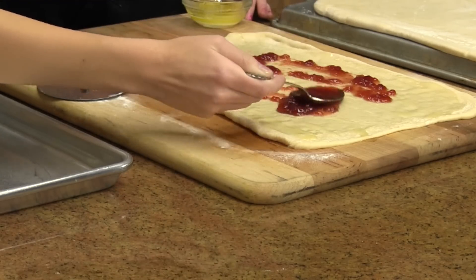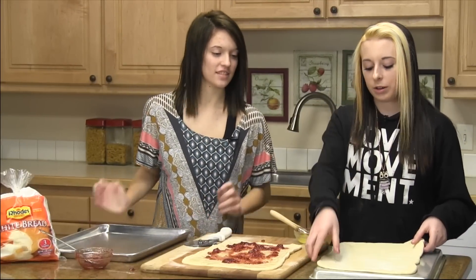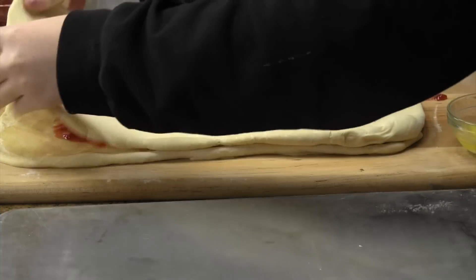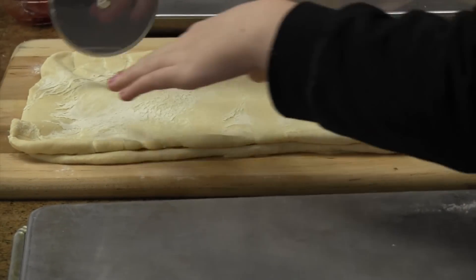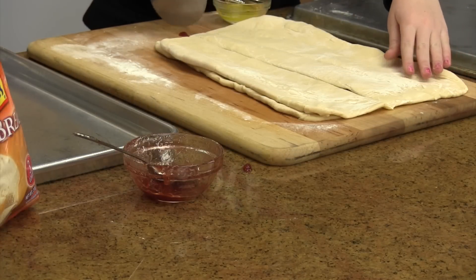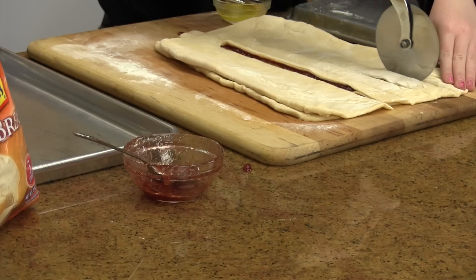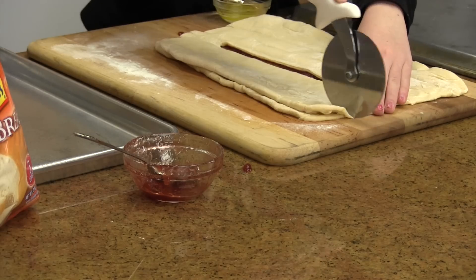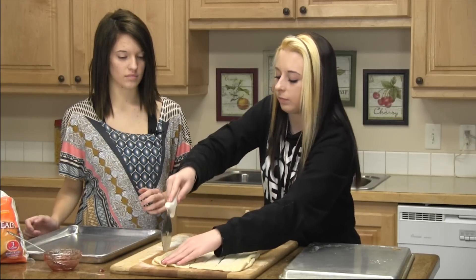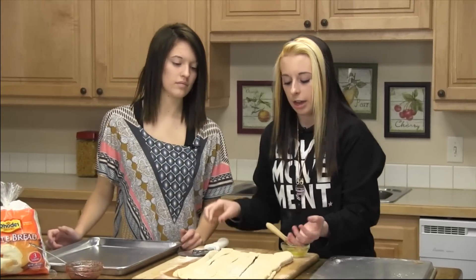I'm a pro at this. And then you're going to take the top and put that over. And then you're going to cut it in half, and then cut one side in half again, and then cut it in half. And then you're going to turn. So you'll end up with twelve pieces.